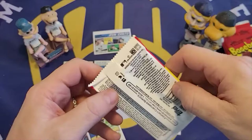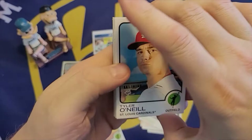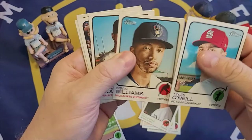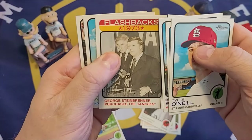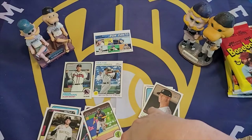One more pack in the blaster box: O'Neal, Devin Williams — back-to-back Brewers — and Brandon Woodruff. So that's nice. Simmons, a 73 Flashback of Steinbrenner Buys the Yankees, El Tuve, and Andrew Vaughn. That's it for the blaster box.